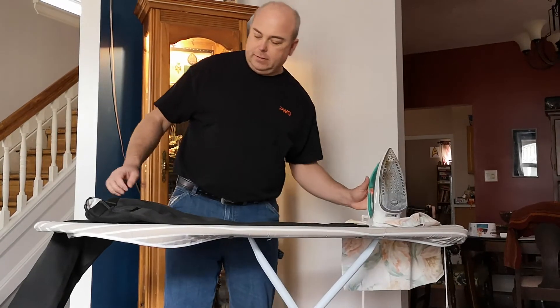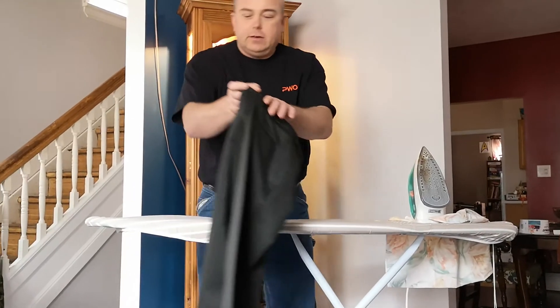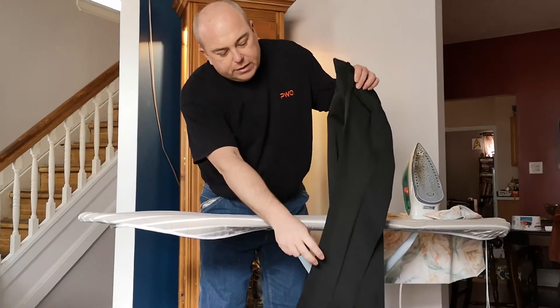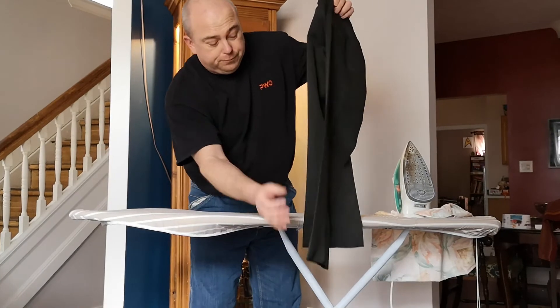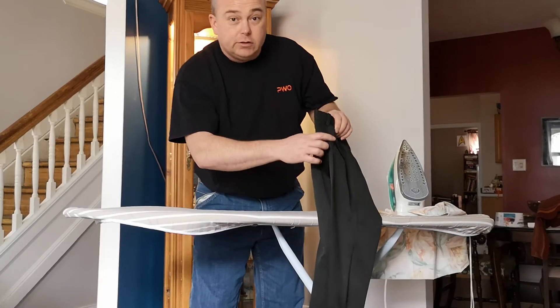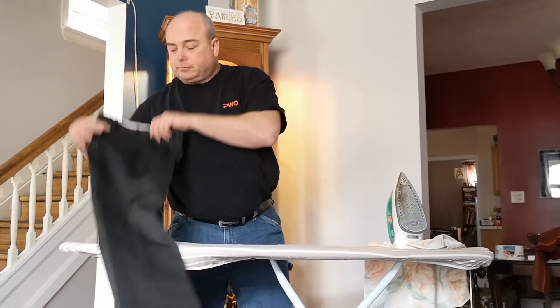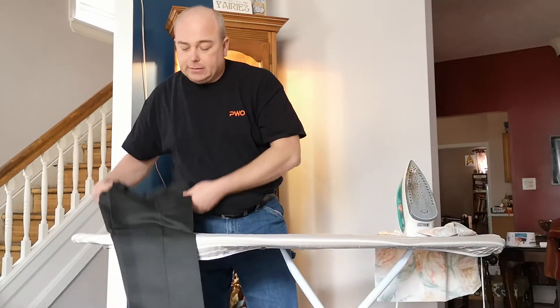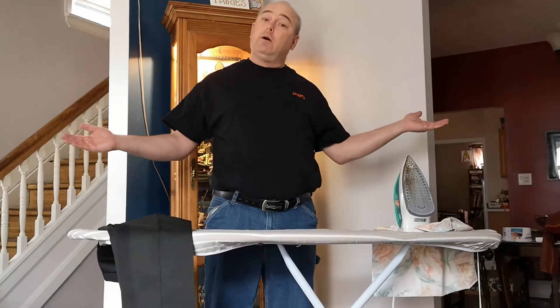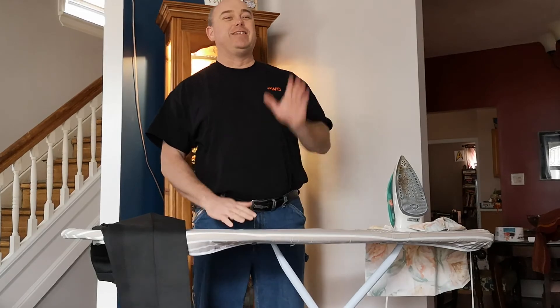Take it off — voila! Look at that crease. You can almost shave with that. That's what we're looking for in a uniform. Do that to both legs. Remember, you can get the crease all the way up to the top, both sides. That is how you iron a pair of pants. If there are any questions, post them in the comments. Don't forget to like and subscribe. Thank you.